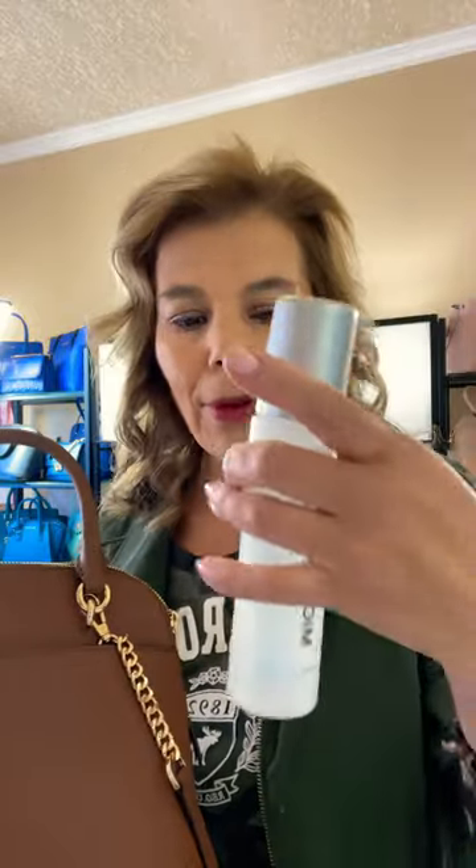If you wear makeup, sometimes the foundation gets on your hands, and I do have a spot here. I tried to take it off with the Michael Kors cleaner, but that wasn't working. With makeup stains, you need to use micellar water.